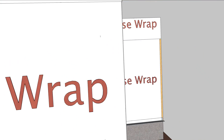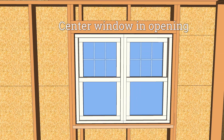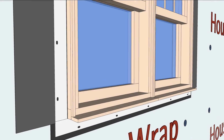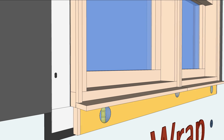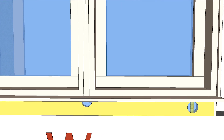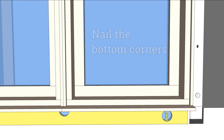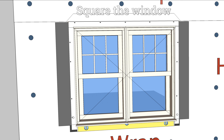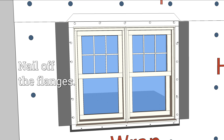Install the window centered in the opening. When the bottom is level, nail the bottom corners of the flange. Measure diagonally to make sure the window frame is square. With the window level, plumb, square, and centered, nail off the perimeter.